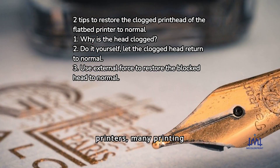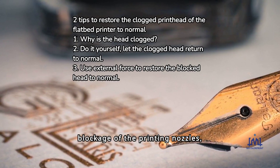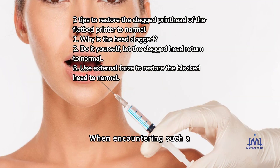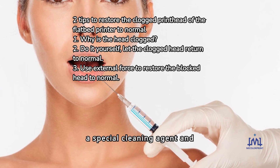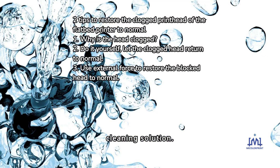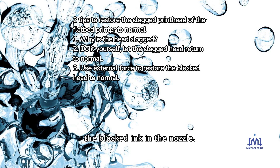In the actual use of UV printers, many printing users often take out the ink cartridges from the printer cartridge case frequently, which can easily cause serious blockage of the printing nozzles, and even cause the ink inside the ink cartridges to dry up. When encountering such a phenomenon, prepare a special cleaning agent and a plastic medical syringe, then use a hose to connect the ink supply port of the printing nozzle, and place the head of the printhead into the cleaning solution. Suck the cleaning liquid into the medical syringe through the printing nozzle, and repeat the ink suction operation several times to clean the blocked ink in the nozzle.